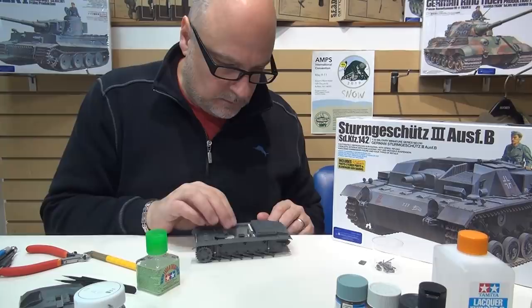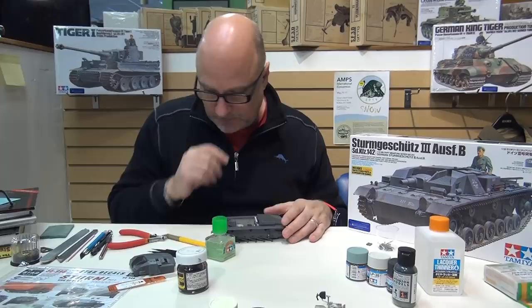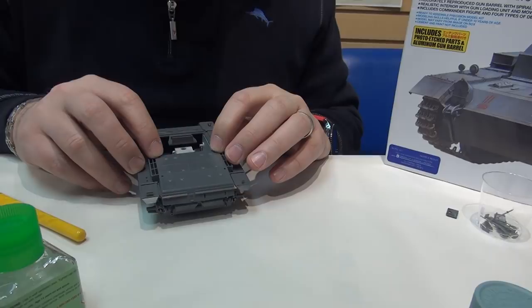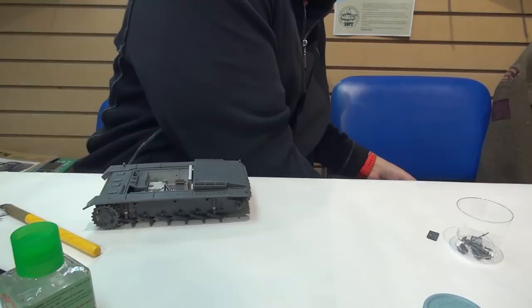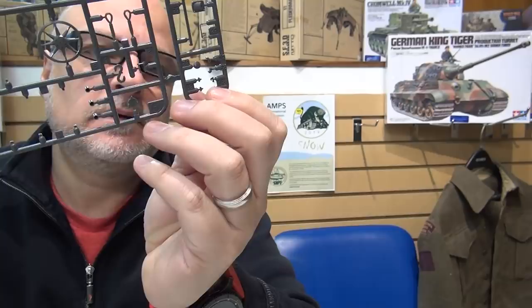We'll let that dry and I'll do the other welds off camera - once you've seen one weld you've seen them all. Let's look at another area we can enhance. On the back deck of the Tamiya kit you can see these little things here. Initially I thought they were grab panels but they're actually meant to represent lifting hooks - they're pretty featureless though. Oddly enough, the kit does give you actual lifting hooks in the sprue that you can use, even though it's not clear in the instructions.